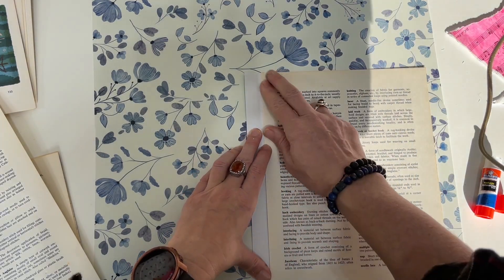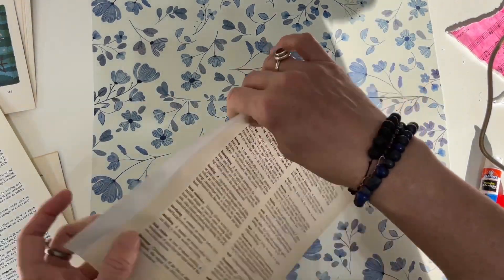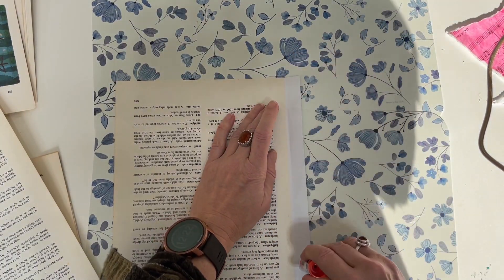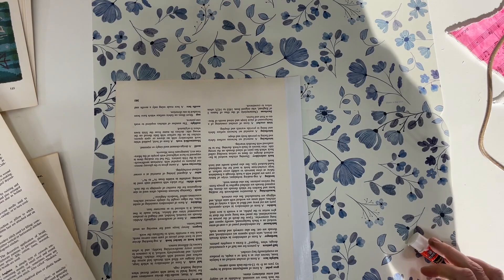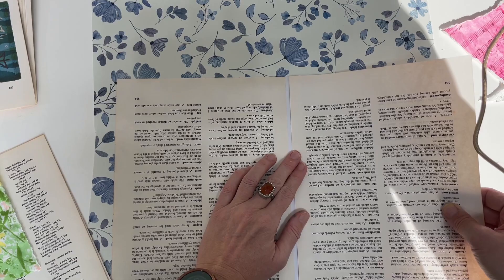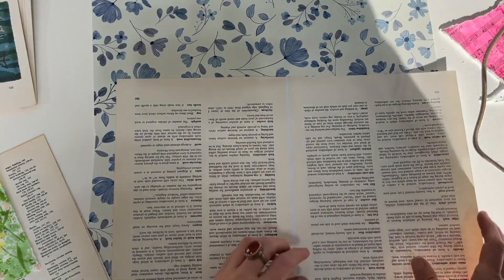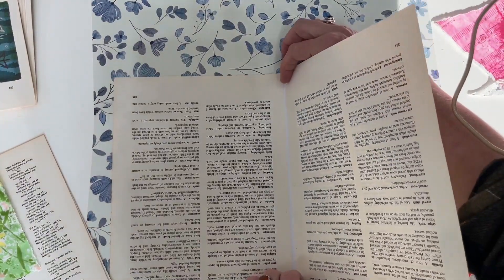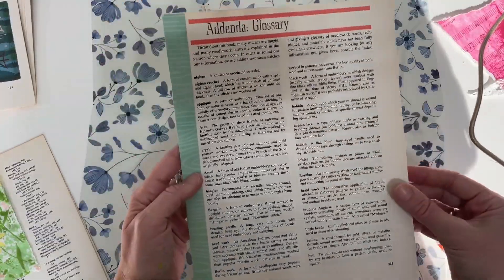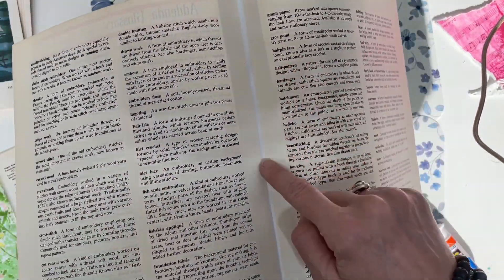You want to leave a little bit of space so when you put it in your signature you can poke your needle through. Then you do the same thing to the other side. I'm not really concerned with it being super even. When you open it up you've got that little space for your needle to go through.